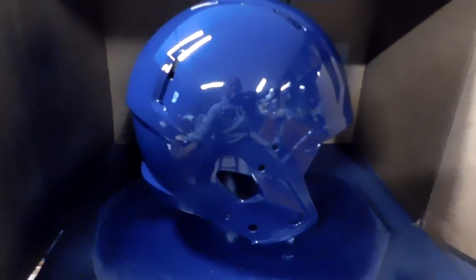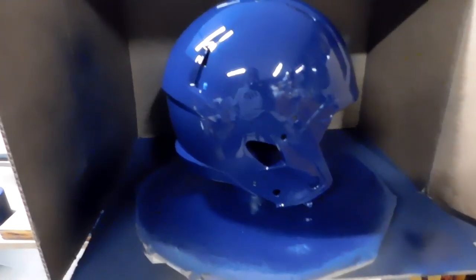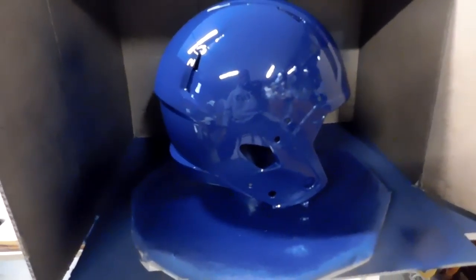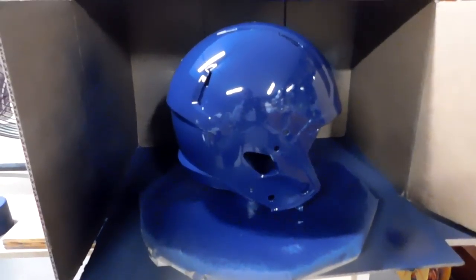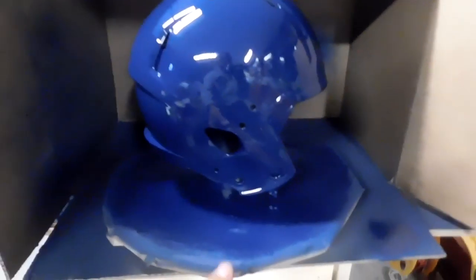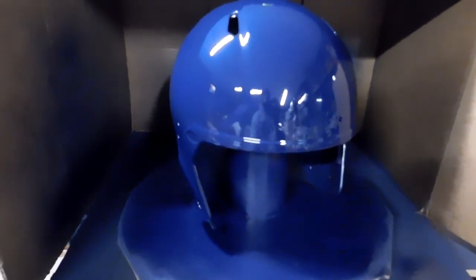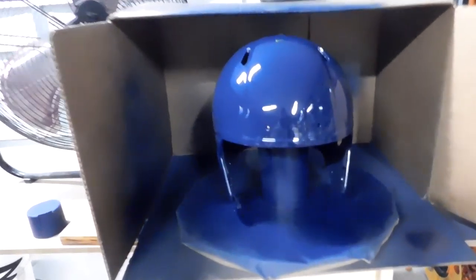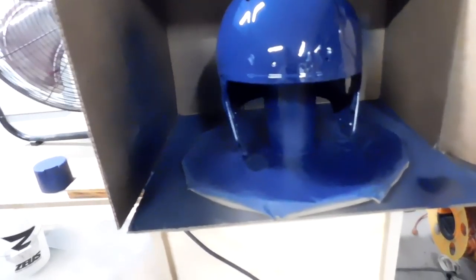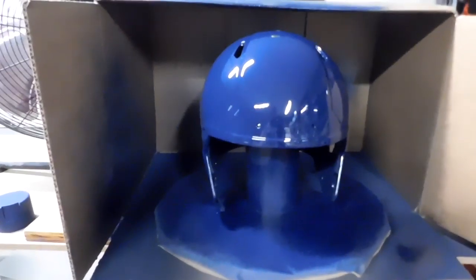As I'm looking through the viewfinder, this paint almost looks royal blue but it's not — it's a really really dark color. The camera isn't doing this helmet any justice at all. In actuality it's about as dark as that shadow right there. We'll wait till this dries, hit it again, and if it comes out really nice and glassy we'll leave it. If not, we'll wet sand and apply more clear.